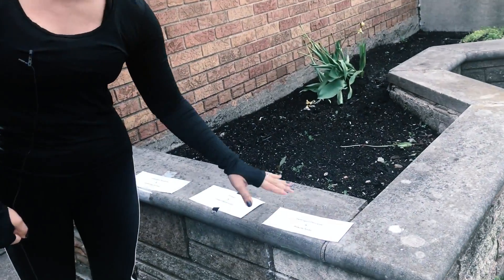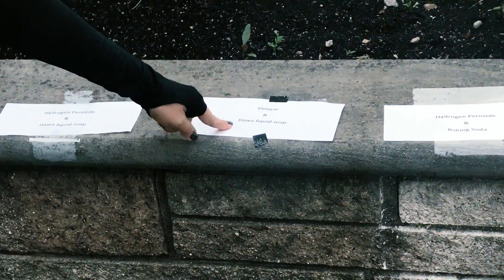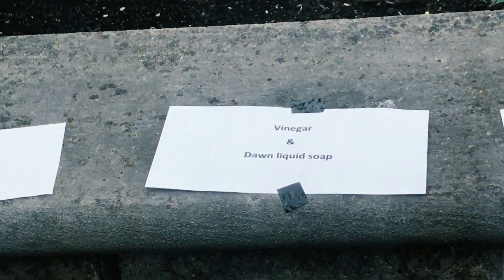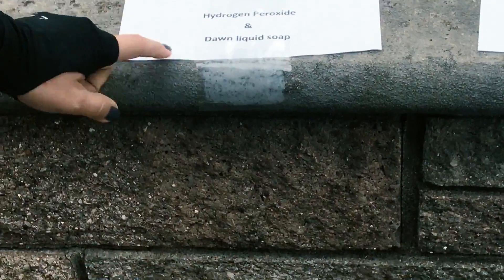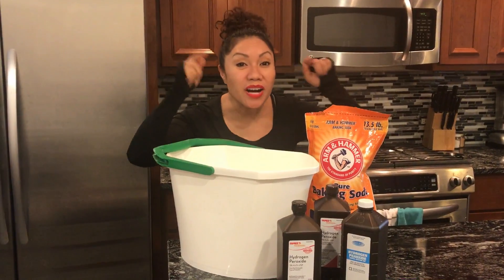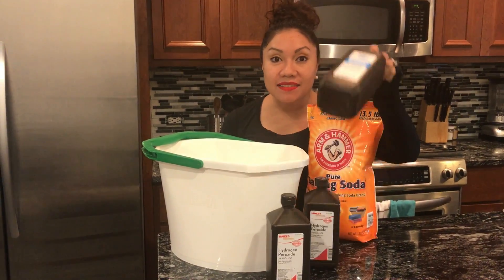So now we have everything ready to go. I've already done my testing, so check this out. We did the test and the results are as follows: hydrogen peroxide with baking soda — you can see the difference right there. We also tried vinegar and Dawn liquid soap — that didn't do anything. And the third one, hydrogen peroxide and Dawn liquid soap — nada de nada. So the one that worked was baking soda and hydrogen peroxide.